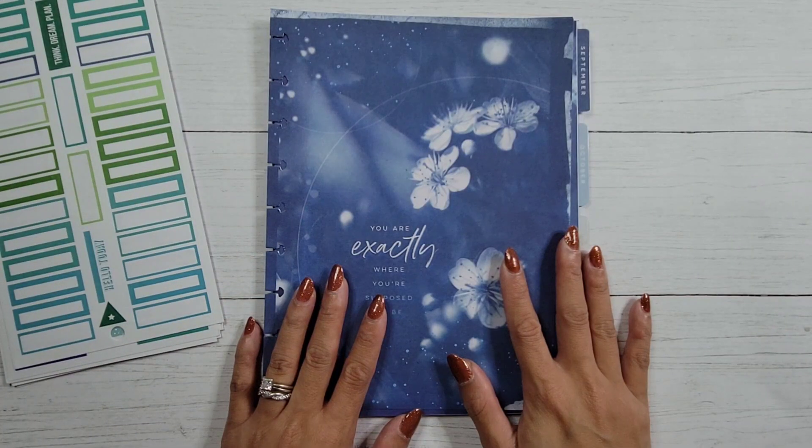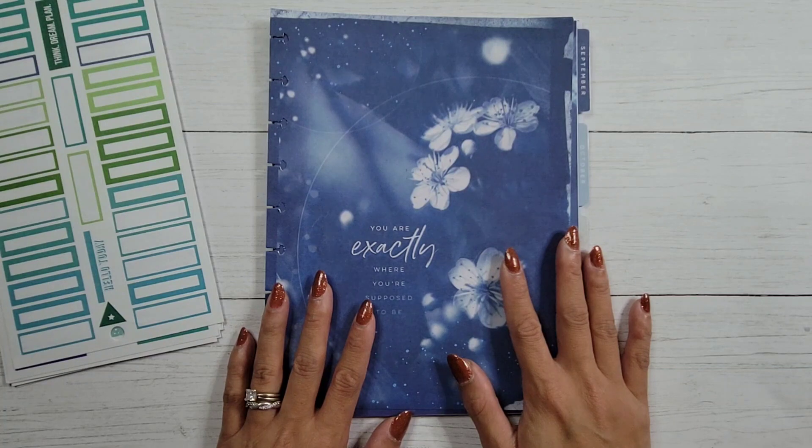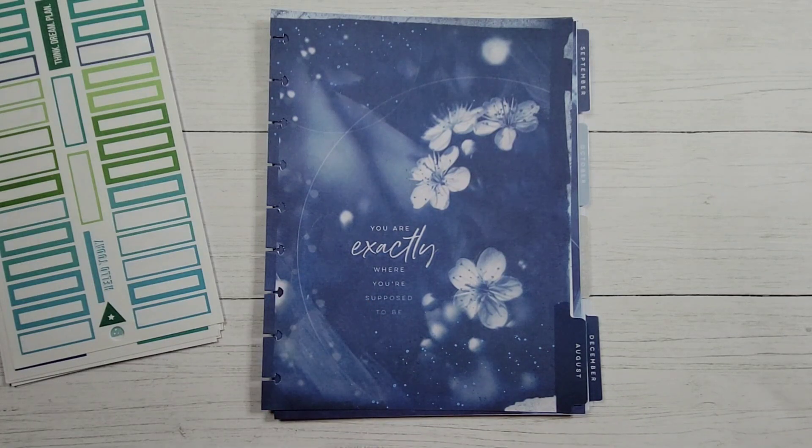I've gone ahead and pulled out a planner that I have not been using. This is the Zyana type planner. It is a dashboard layout and I didn't really enjoy the colors on the page, but I think I'll be able to convert this into an activities planner for the summer.